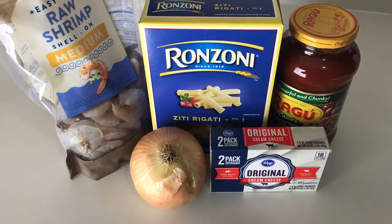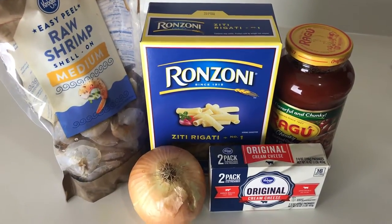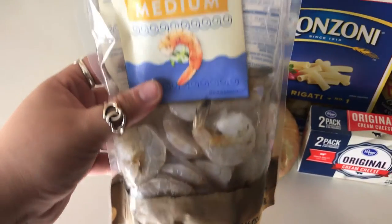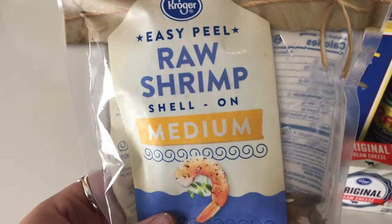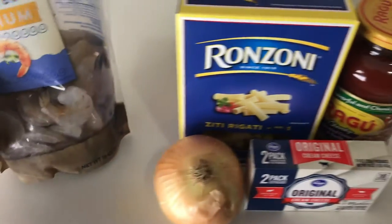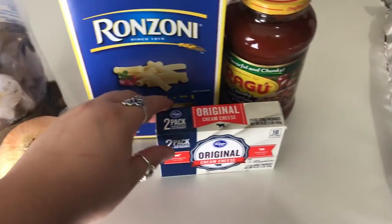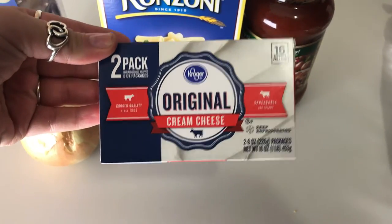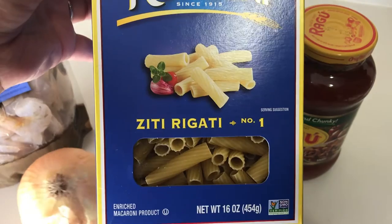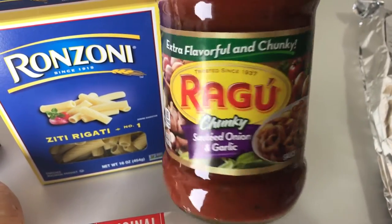Okay guys, these are the ingredients you're going to need for this recipe — super easy. The first thing is some medium shrimp; I got this easy-to-peel raw shrimp from Kroger. It's really easy to peel even though the shell is on and it's a bit cheaper. You also need one white onion, one eight-ounce package of cream cheese, a box of noodles — whatever kind you want — and some spaghetti sauce.